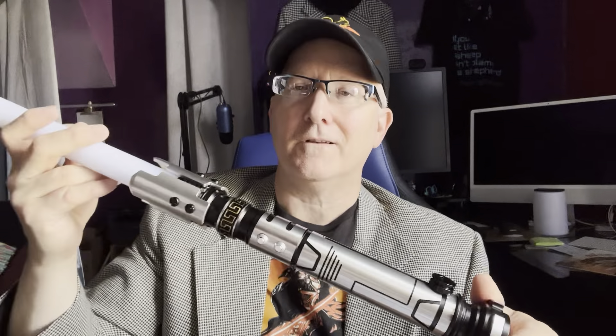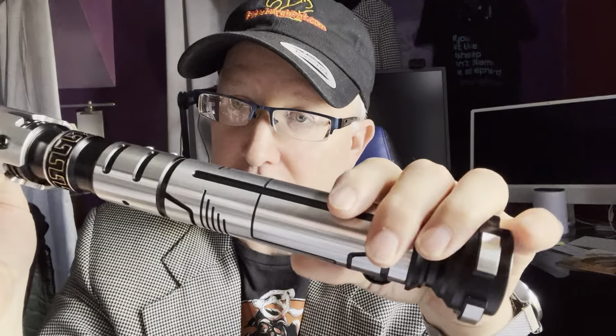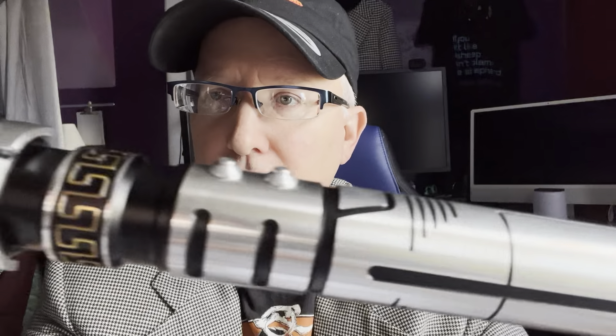12 things you need to know about this Sabreforms NeoPixel lightsaber. Let's get right to it. So this is called the Judger. If you like this lightsaber and you want to buy it, go to the description box below — there's a link. If you click on it and go through their website and buy it, that helps me, so I appreciate it.